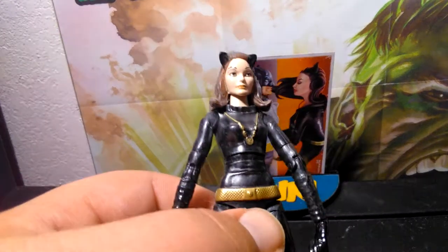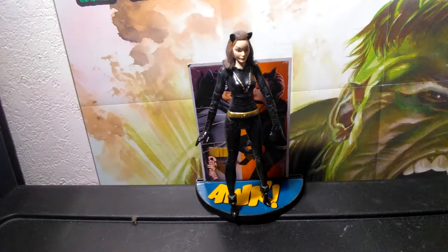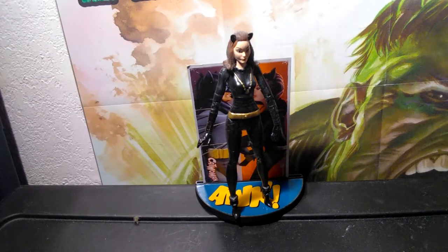That's what makes the stand so great. So that's the Adam West 1966 TV series Julie Newmar Catwoman figure. Now for a size comparison — here's Batman standing next to her. As you can tell, he's a little bit taller, but really not that much. He still towers over her, just like he would in that TV show.